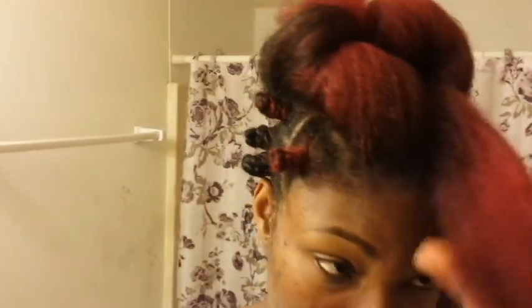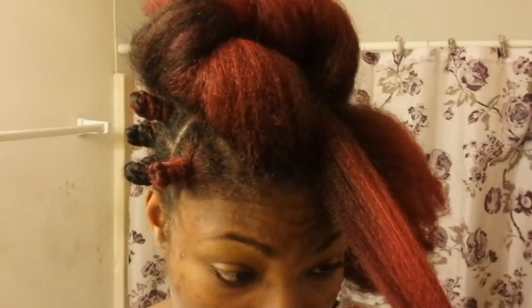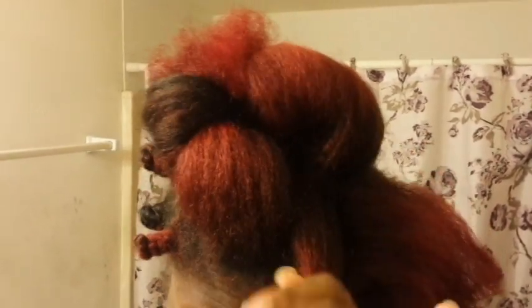Hello, my loves. Today I am going to show you guys how I do my Bantu knot out. Usually I do it on wet hair, but this time around I did a blowout and I'm gonna do it on dry hair basically. I'm gonna show you exactly how I do it.